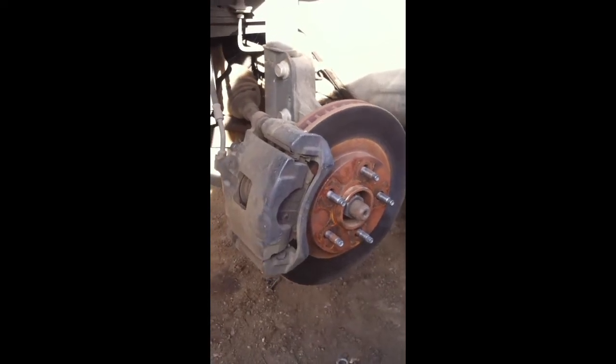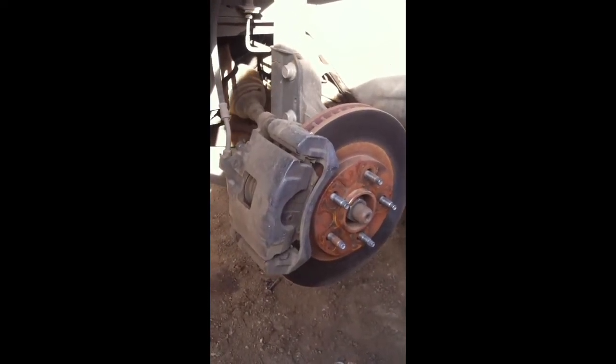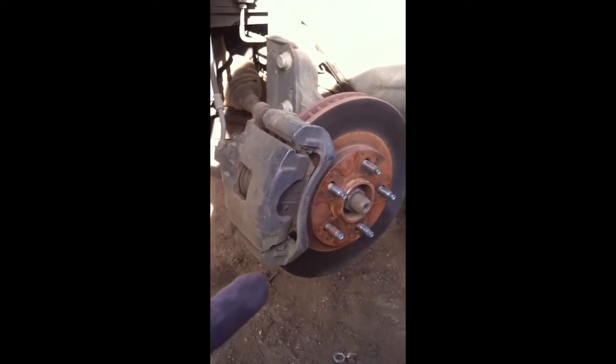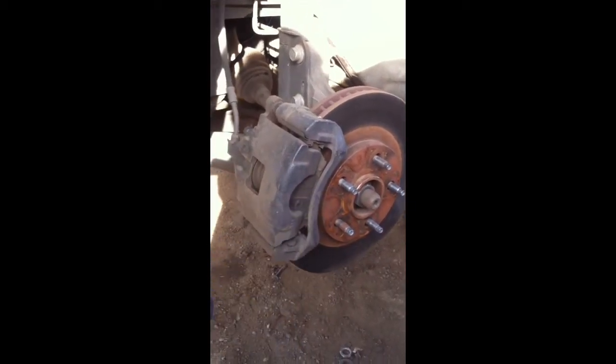Here we have a 2002 Chevy Impala, and this is front brake replacement. This is actually not a bad job. After you have the tire removed and each lug nut is off of the studs, you're going to want to remove the caliper first.